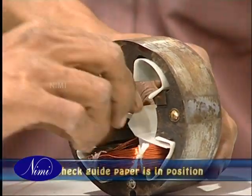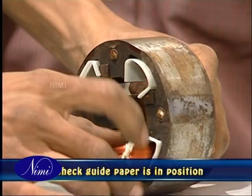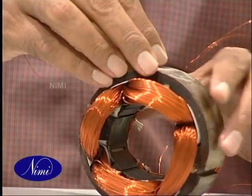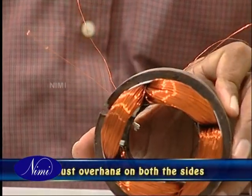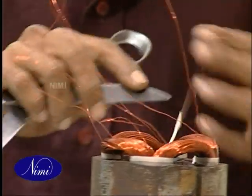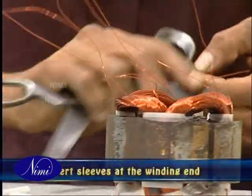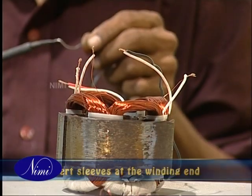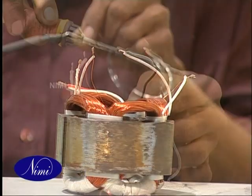Also keep checking that the guide paper is in its position. Adjust the overhangs such that they are equal on both sides. Finally, insert sleeves in the winding ends, remove the insulation and connect the coils in series.